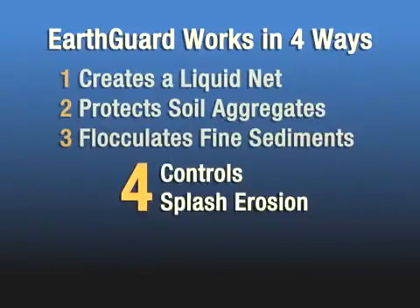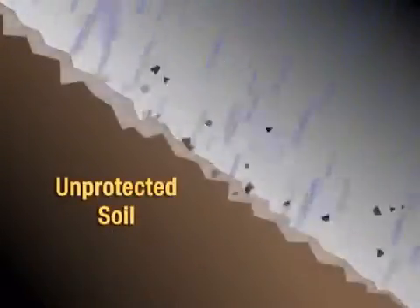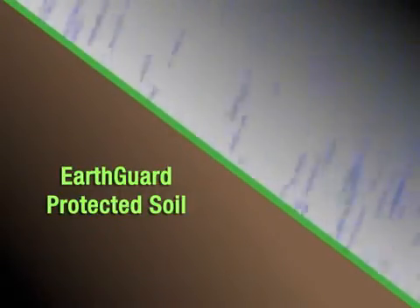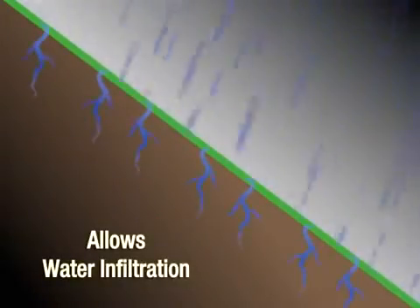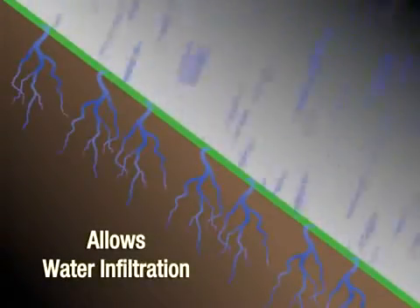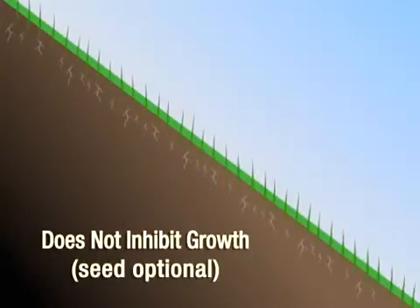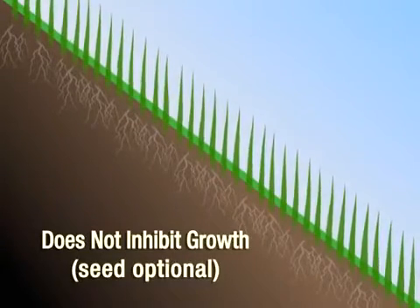The fourth way in which EarthGuard Fiber Matrix works is that it controls splash erosion caused by raindrop impact. Fiber is used to absorb this impact and keep it from hitting the soil. This cushion of fiber allows EarthGuard to continue to work on the soil undisturbed. It is important to note that EarthGuard Fiber Matrix does not create an impermeable layer or crust which can prevent water from infiltrating into the soil, and because it does not harden, there are no growth-inhibiting factors for seed germination and growth.